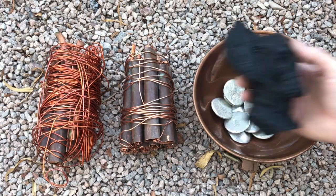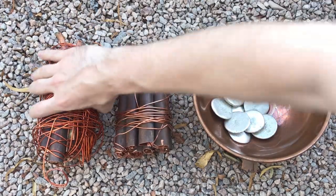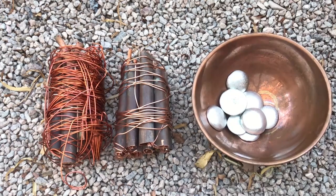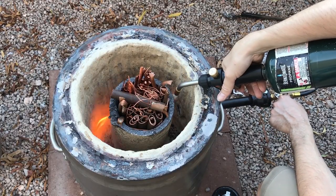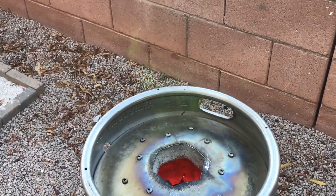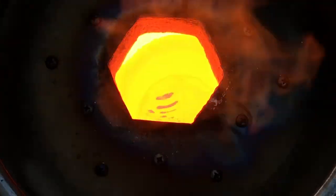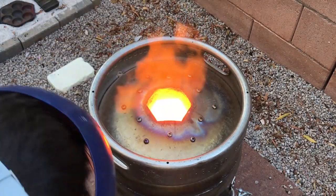Believe it or not, I needed 10 pounds of bronze to fill this mold. I decided to use 8 and a half pounds of copper and 1 and a half pounds of pewter, which consists of about 95% tin. It took about 30 minutes to melt the copper, at which point I added in the pewter ingots, followed by some borax powder to act as a flux.